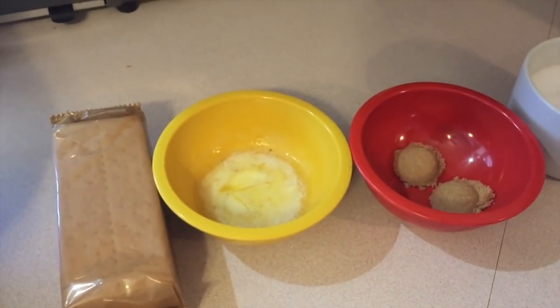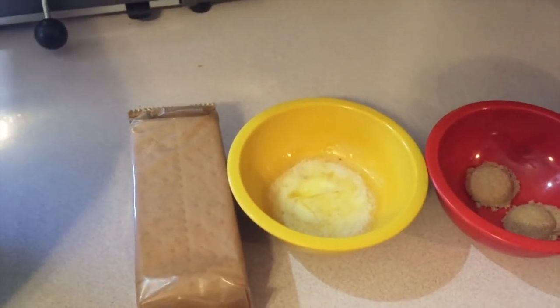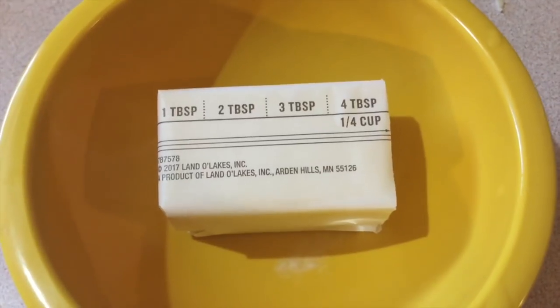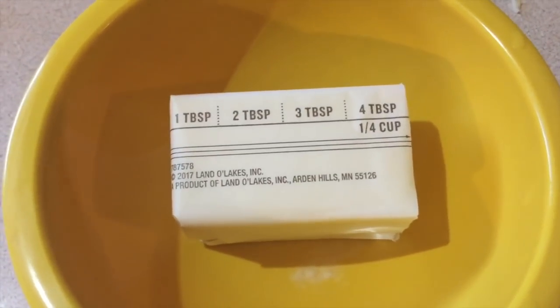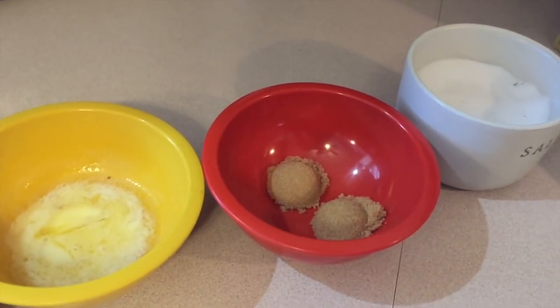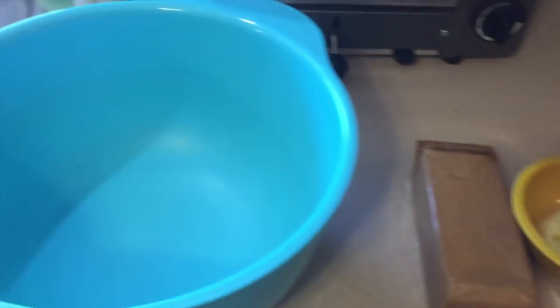First thing we're going to do is make our crust. We need 10 graham crackers, which is about one little package of graham crackers, 4 tablespoons of melted butter, a pinch of salt, and 2 teaspoons of brown sugar. Let's add that all together in the bowl.